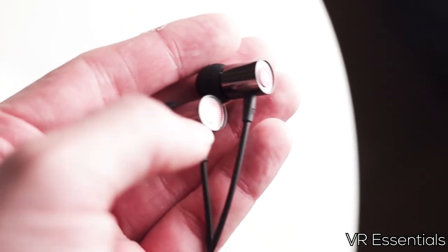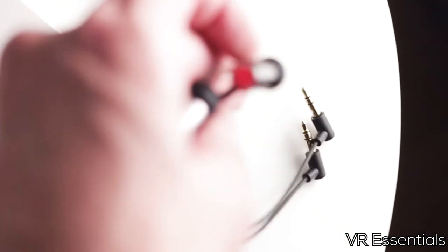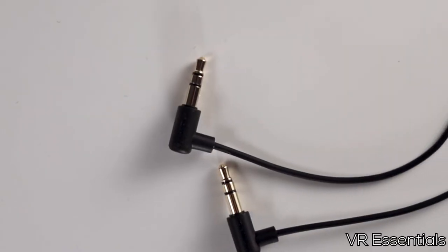I would definitely give these a go for the next two or three weeks because the build quality is quite good — good point there. The customer service was very good, really enjoyed that. And the sound is okay.